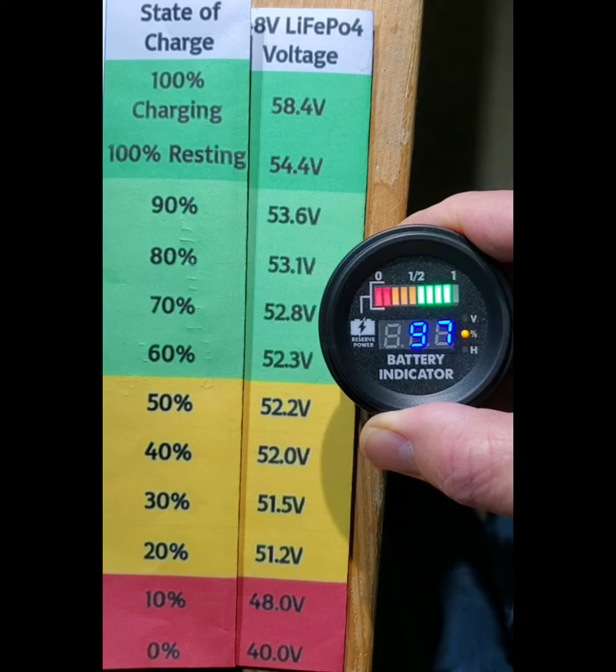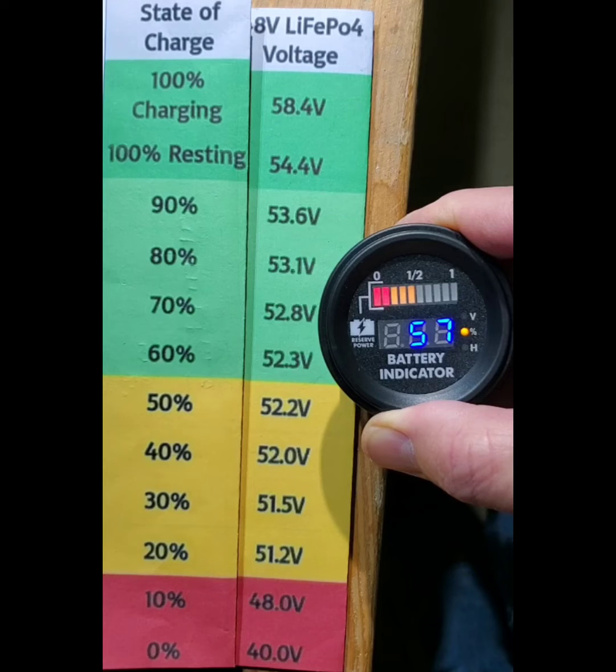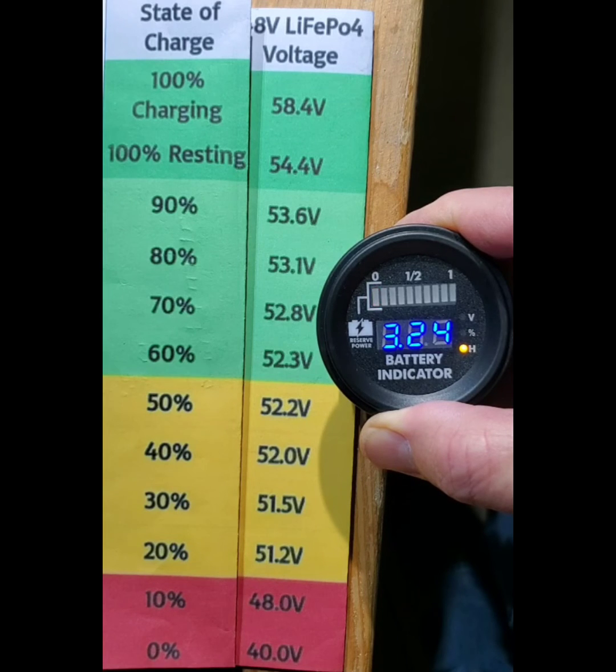At 53.5 volts, it shows 97%. At 52.4 volts, it shows 57%, which is the bottom of the green. And then at 51.2 volts, that's 20%, and only one bar will flash on the meter.